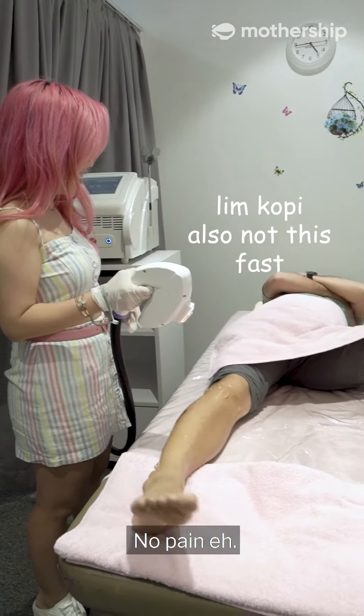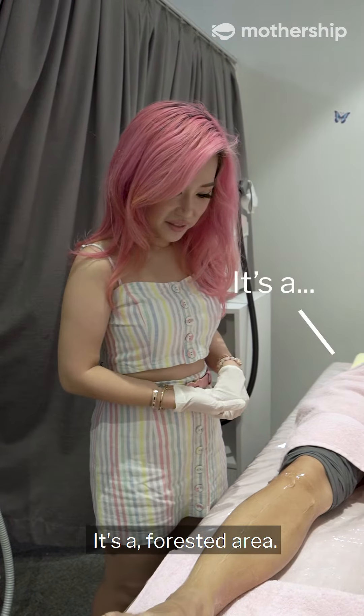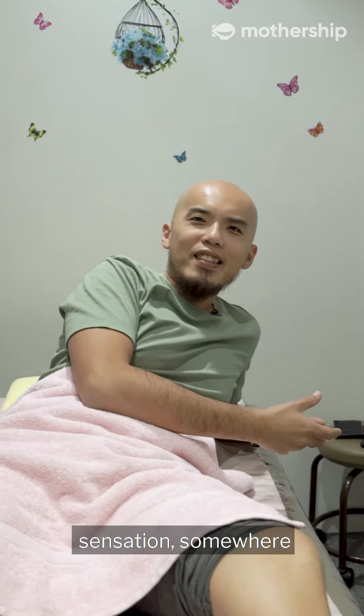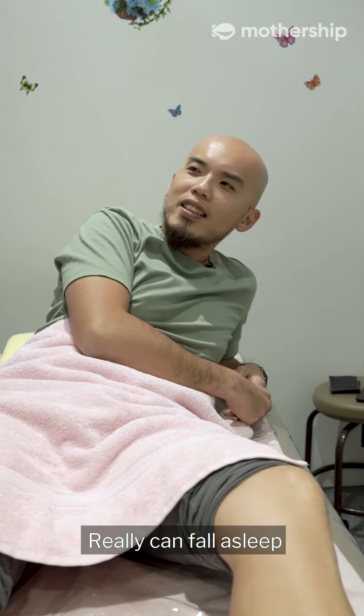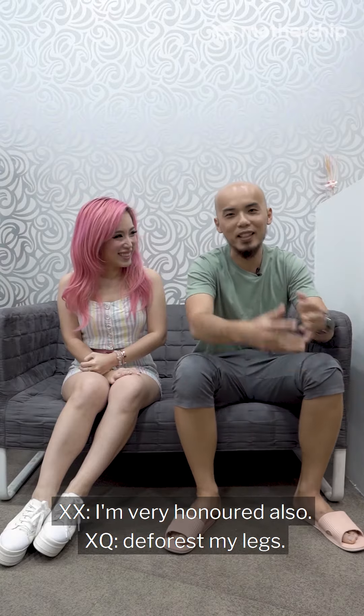How is it? Painful? No pain eh, no pain at all! The shaving took the most time actually. Yes, it's a forested area. Not painful eh. I thought there was some sensation somewhere, but there's not. Really can fall asleep. I'm very honoured to have Xiaxia's help. I'm very honoured also — deforest, mind you.